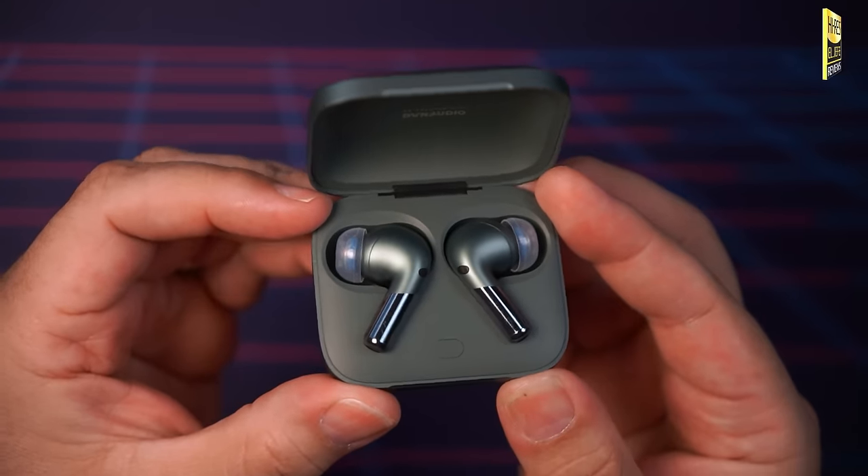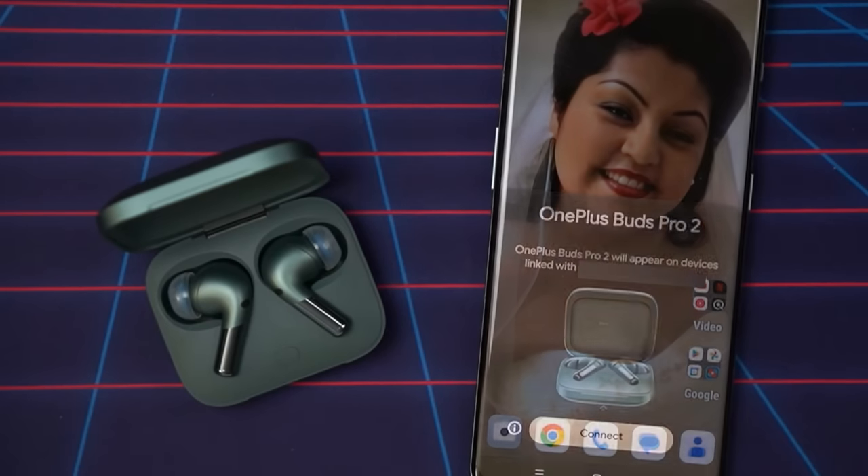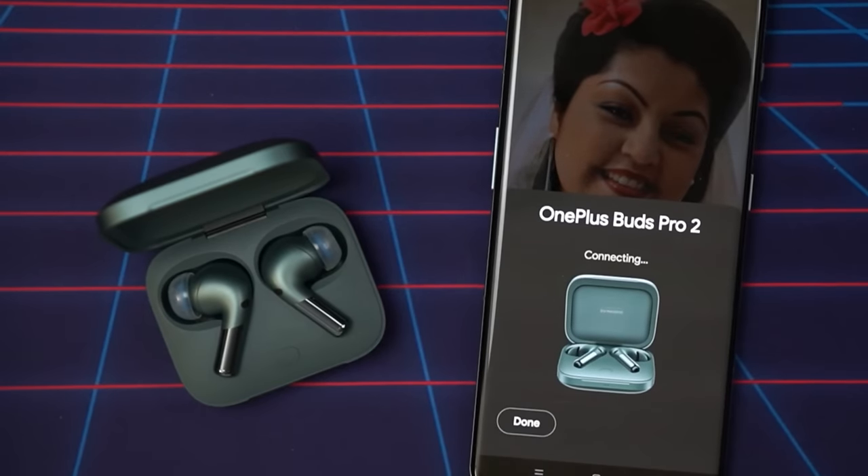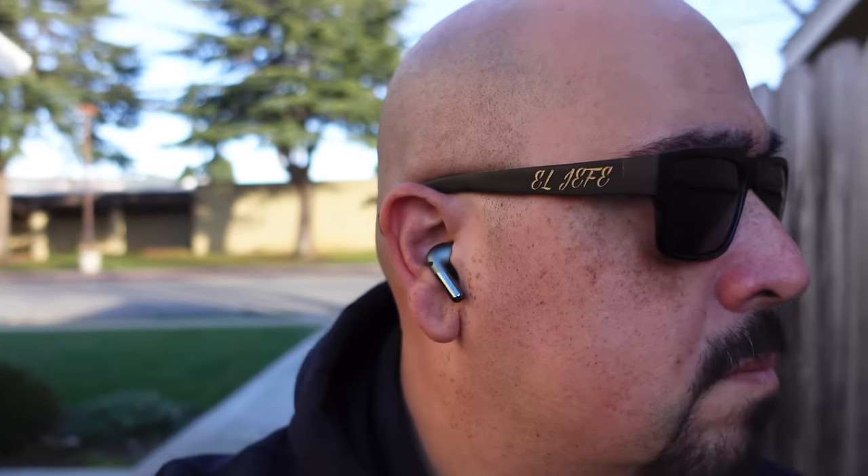The Buds Pro 2 also feature Google Fast Pair, which makes pairing incredibly painless with compatible Android devices — you get that prompt that pops up and they pair very easily. When it comes to Bluetooth range, I managed to get 36 feet or just under 11 meters, though this will always vary depending on how many walls you put between the earbuds and the connected device.